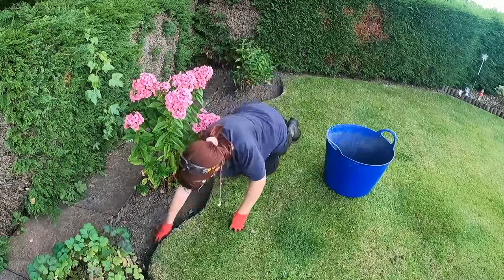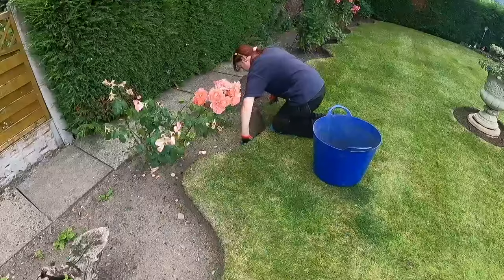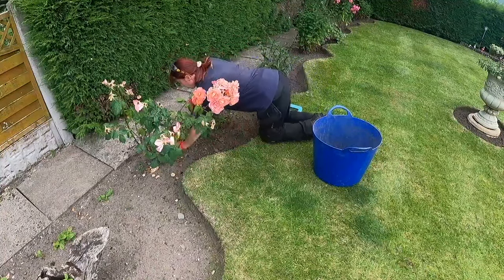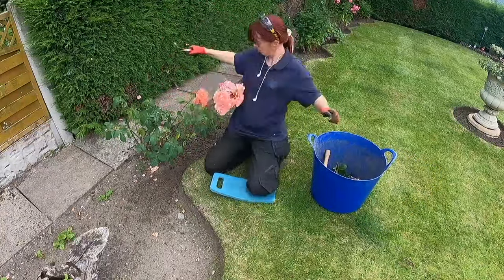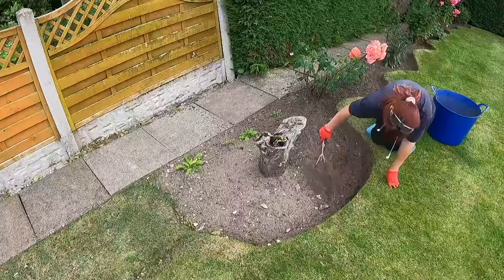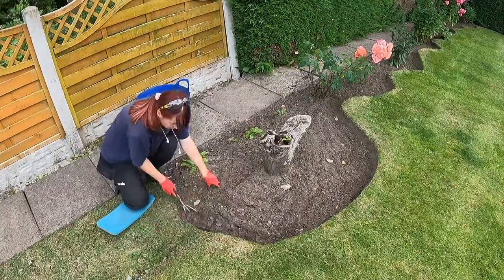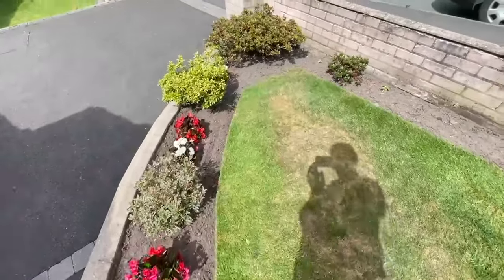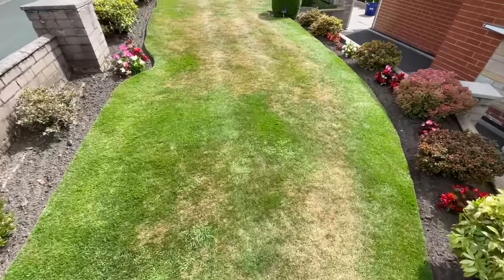This job took me three to three and a half hours to complete. I actually did it on a Sunday — my birthday — so I'm definitely dedicated to my craft. It was also completed before I went on holiday, so I was literally working seven days a week to get everything done. I work every other weekend and most Saturdays. Anyway, here's how it looks after — I hope you enjoyed it and I'll see you for the next one. Bye!